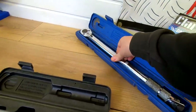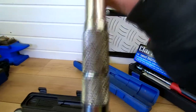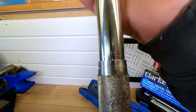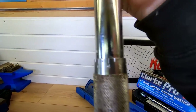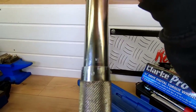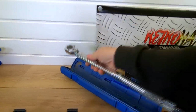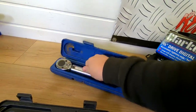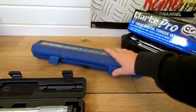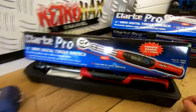Likewise, the laser one I've got here is even worse. This is a lot older — you can see the rust on the handle. The writing is barely non-existent, and this one does foot pounds and newton metres, so it does two different units. As you can see it's very, very hard to read and very easy to get wrong. So I've been using these ones for quite a few years, but now we've got these new ones which I've always hankered after.